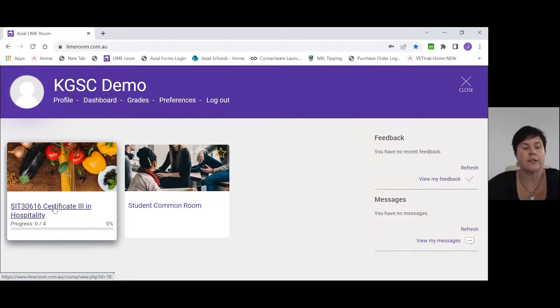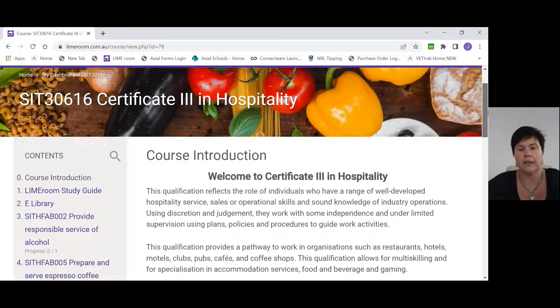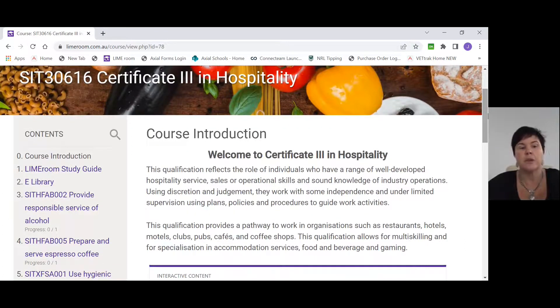We're going to look at the Cert 3 in Hospitality tile now. If you click on that tile, you'll be taken automatically into the introduction to hospitality. You are enrolled in a Cert 3 in Hospitality to receive your QCE points — this gives you two extra points on your QCE. It's like a partial qualification, completing partial units within that qualification.